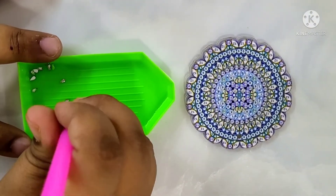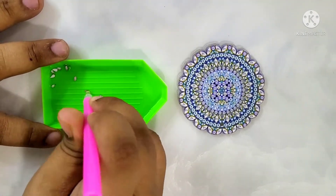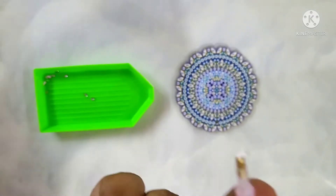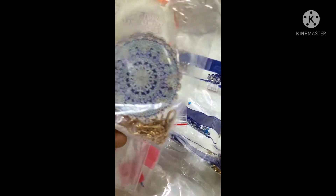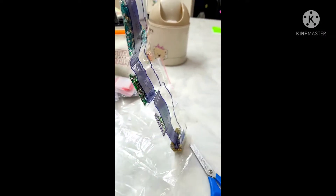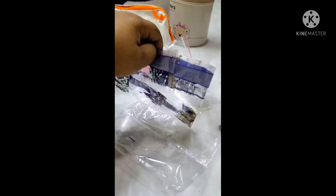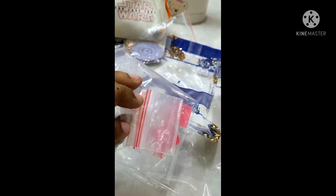I am attempting this for the first time, and I think you can easily tell because it's taking me so long to pick up just one diamond. I didn't really know how to go about it. The kit came with the circles, the keychain, a green tray, and a pink color pen. These are the golden keychains along with the mandala circles, and a huge variety of resins in different colors and shapes and sizes.